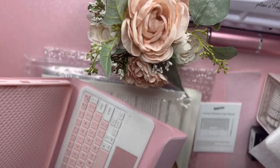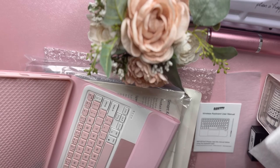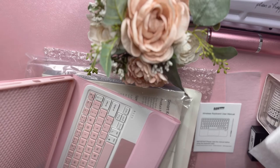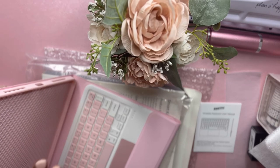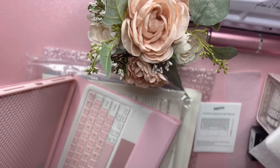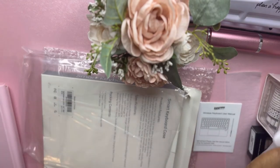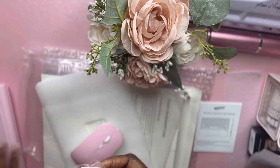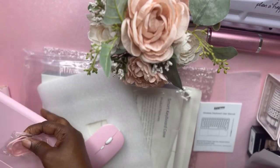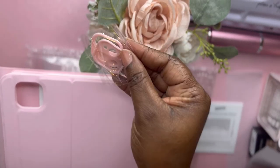It also has a pencil holder right here. From looking at reviews, it does not hold the first generation Apple Pencil, so if you have a Gen 1 pencil the holder won't work. But if you have a second generation Apple Pencil, this is going to work like a charm. It also came with these little pieces that snap on the back where the cameras are, so it'll look pink there too.